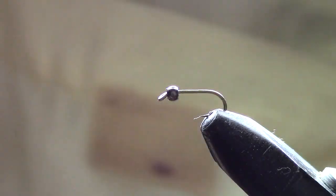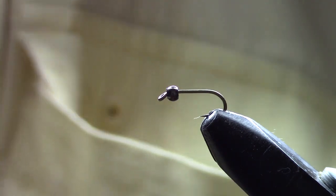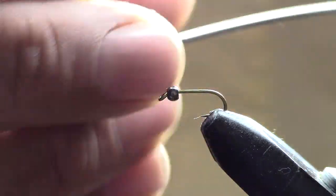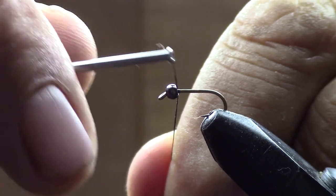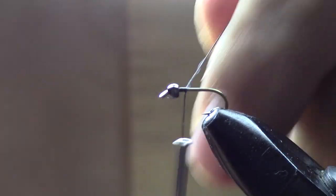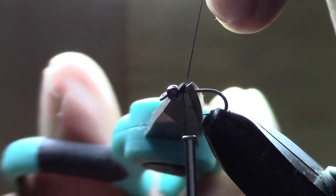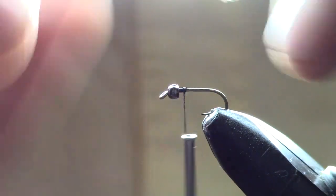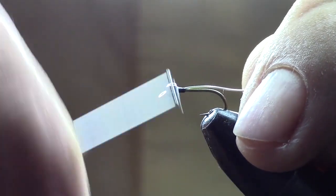Today we're going to start with a size 16 nymph scud hook and a 3/32nd, 2.4 millimeter black bead, and some 140 black thread. Wrap just behind the bead a little bit to get a start, and we're going to use some fine silver wire and attach that.